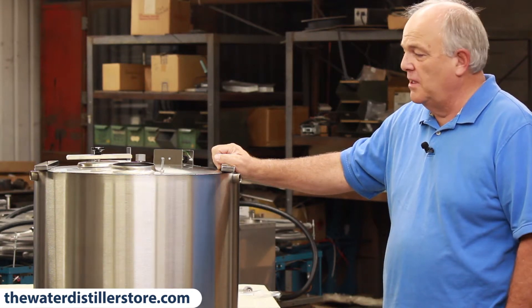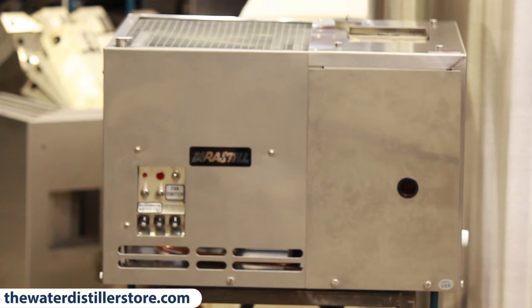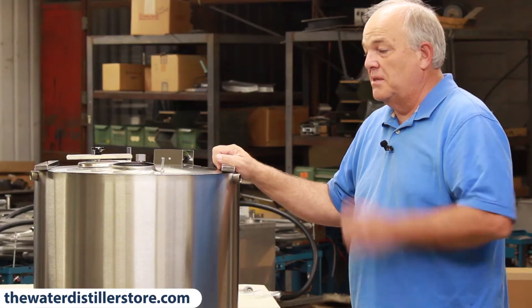It's a 4280. This is the 80-gallon tank. 42 is the distiller here — it makes 42 gallons a day, so we need a much larger tank for this distiller.